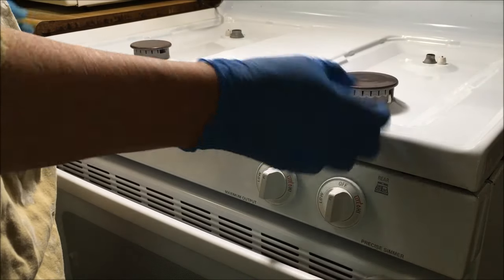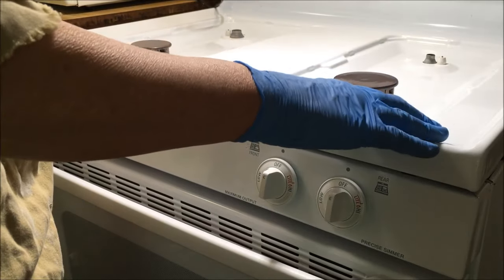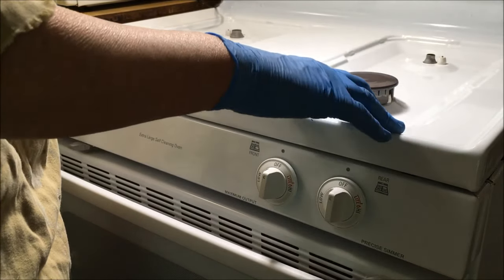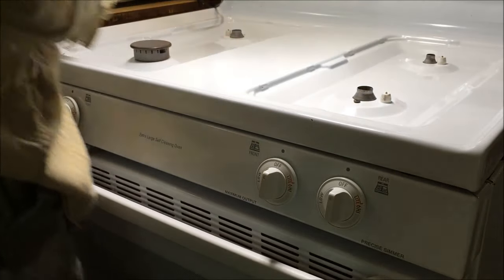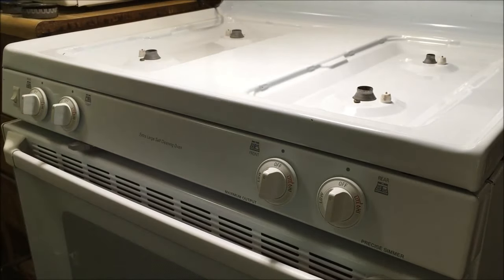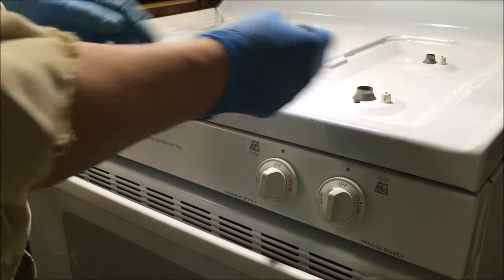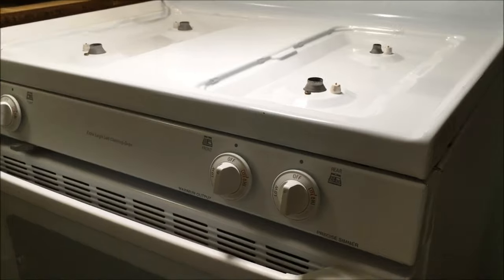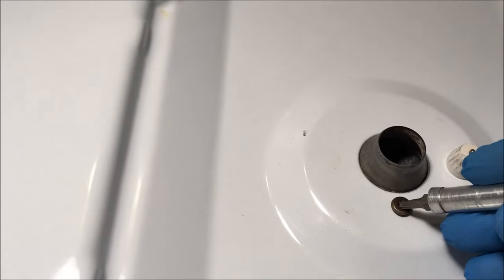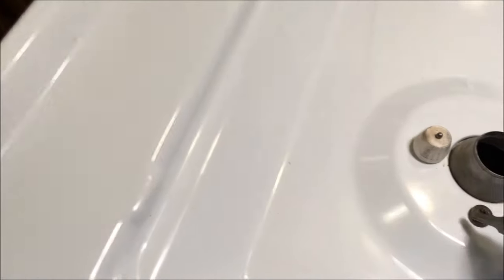Now what I'm going to show you is how to lift this gas stove top. First, you remove the caps and the bases and set them aside. Next — mine are already loose — there are some screws right here. See that one? And that one. Each burner will have screws. Mine has one at each burner.